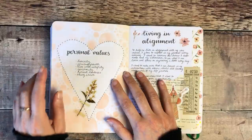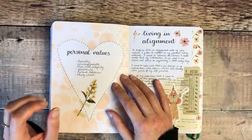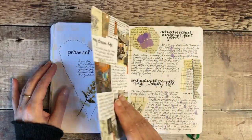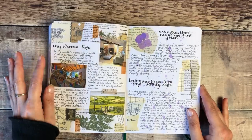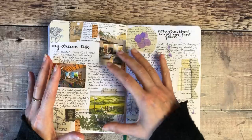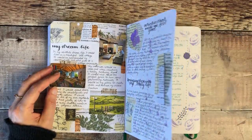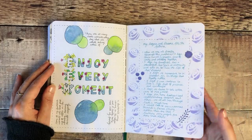This was something I worked on over on Patreon — one of the prompts I set was to think about our own personal values and then how we can try and live in alignment with those. This was a bit of journaling about my dream life, so I printed out some photos that summarized my ideal home setting, walks in nature, those sorts of things — my hopes and dreams for the future.